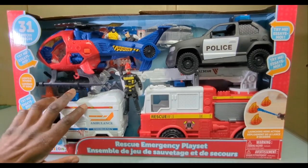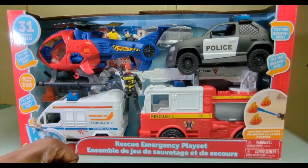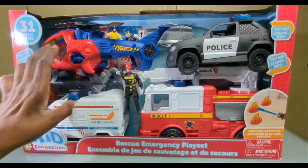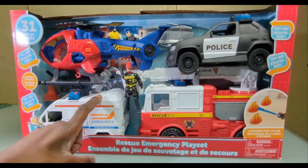We have an ambulance, a fire truck, a police car, and a helicopter. I'm going to be turning all of these into hover-type vehicles, as that's my jam for my city Edge City, which is within Edge Point Station. A lot more to come on this, stay tuned as we open it up and take a look at the individual parts.